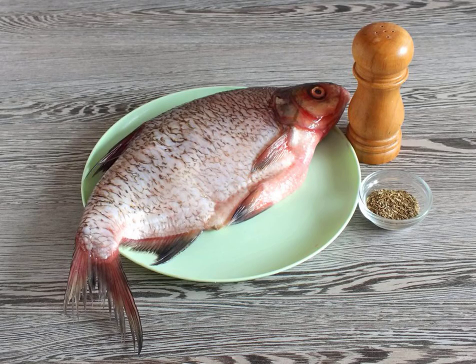Prepare the necessary ingredients. If the bream is not cleaned, then rub it with salt and remove the scales. Thoroughly wash and dry with a paper towel.